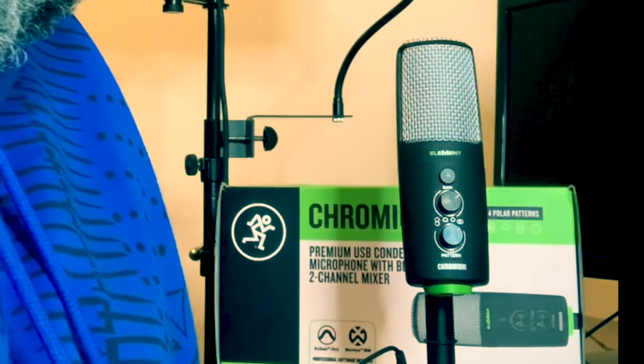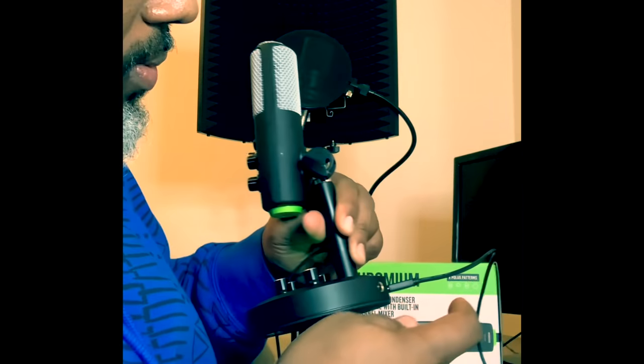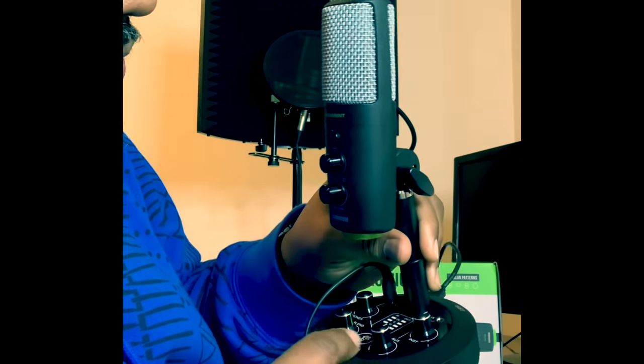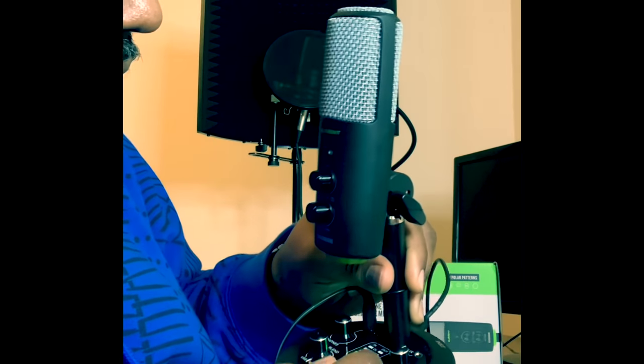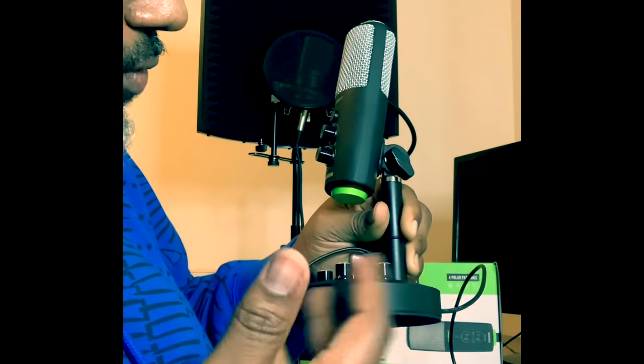The Chromium element, hands down. You get the instrument jack in the back, you have the volume on your instrument, there's an auxiliary cord — there are so many different options and you can record on the go.